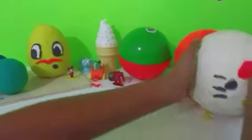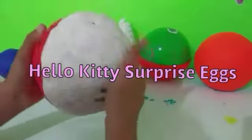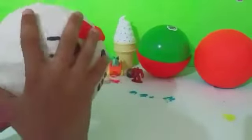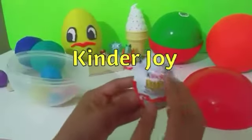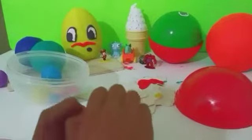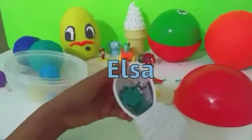We're back and we're here to open the Hello Kitty surprise egg. Let me take off the plate. We have half of Twitter Joy — Frozen! We have Olaf.